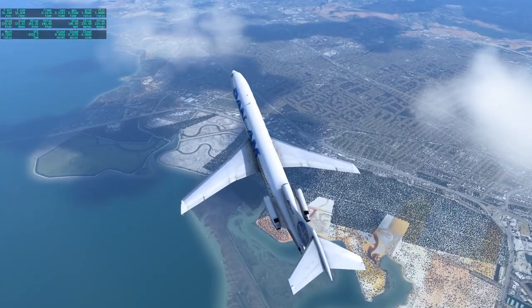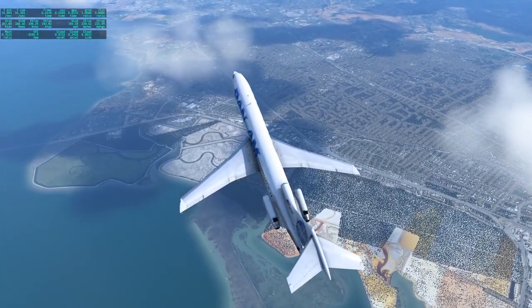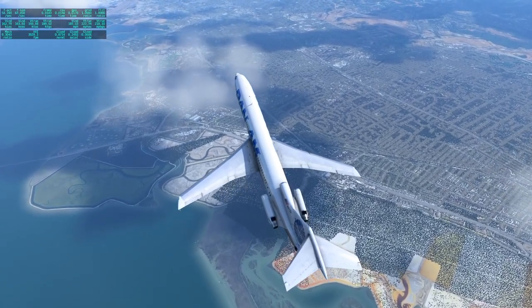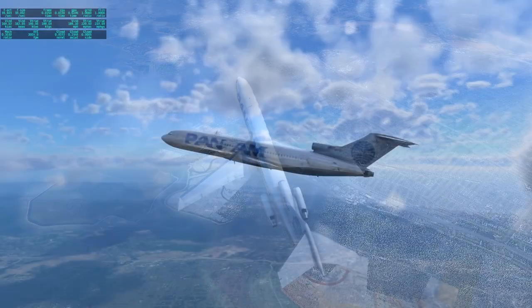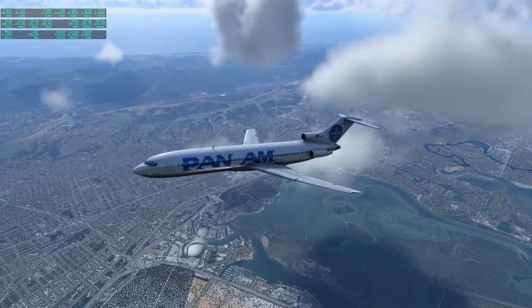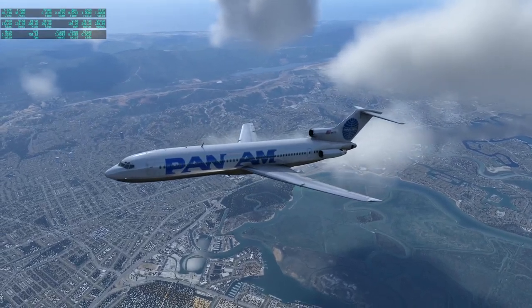I'm not going to spend a lot of time on this one. I'm going to try and descend and we'll land at San Jose. Very, very short flight. But this was the number one plane that I wanted to keep flying, so it's nice to have it here.